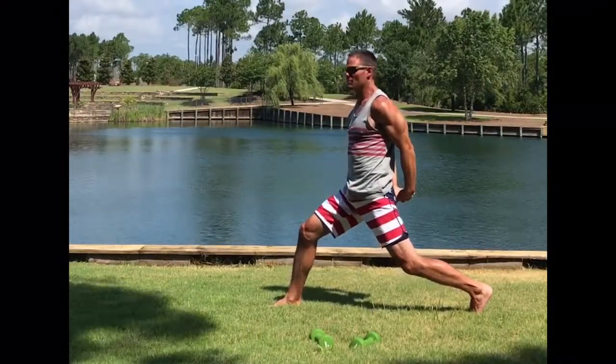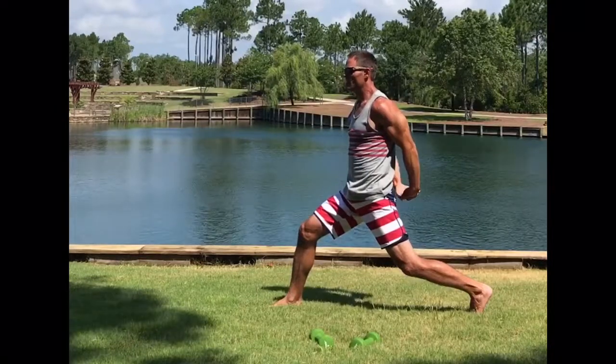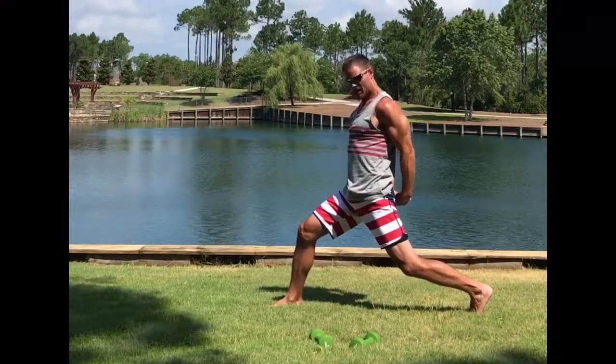I've been surfing, I've been doing stand-up paddleboarding, so I get that chest nice and tight.